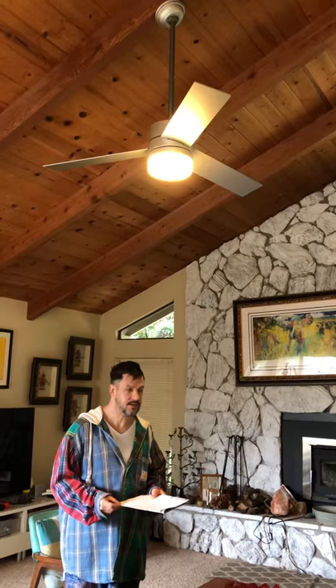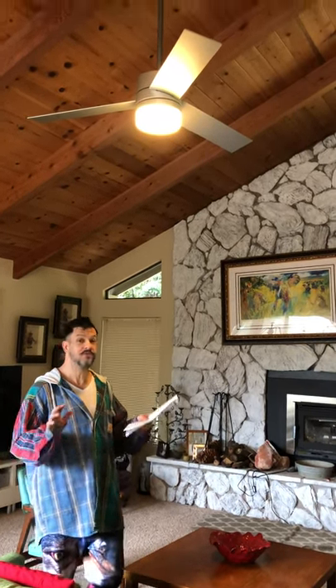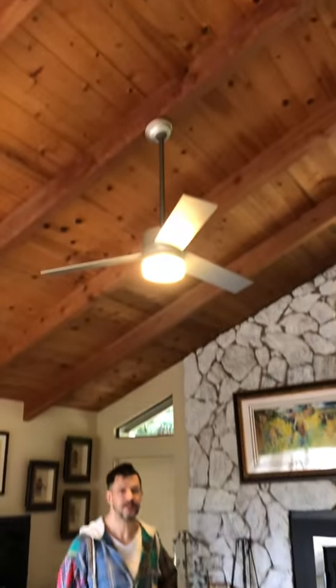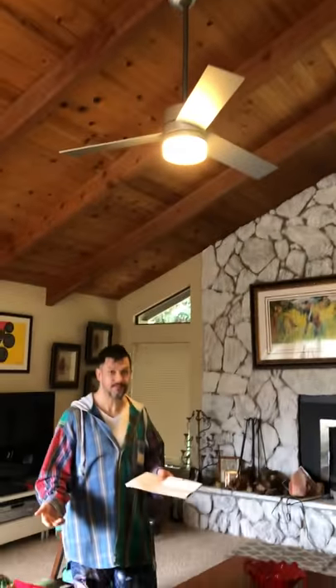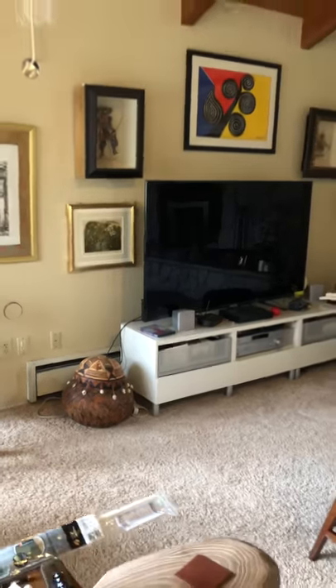We have an old mountain house, and the problem with an old mountain house is we have the best and worst of everything — the best views, incredible high ceilings — but the problem is trying to keep this place warm. The home was originally designed with electric baseboard heating because at one time electricity was really affordable, back in the 70s when this house was built. But we learned really quickly, even keeping the heat below 60 degrees, when we got our first $800 electric bill, that it wasn't going to work out to heat the place with electricity.